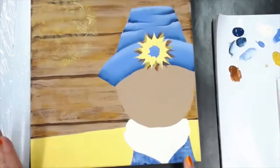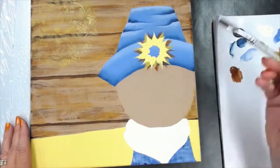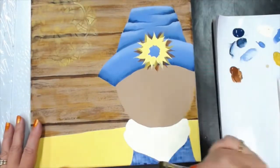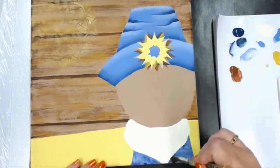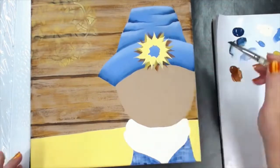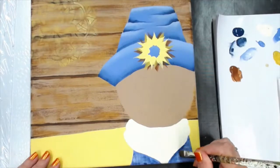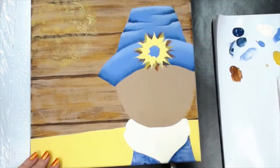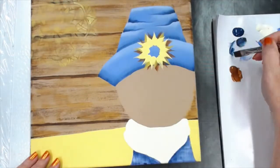While that's drying, I'm going to take my number 12 flat and pre-wet his jeans under his scarf. Pick up on the corner of my brush the deep midnight blue and place that along that edge — paint up, water down — so I can put a shade on his jeans.